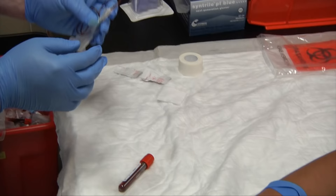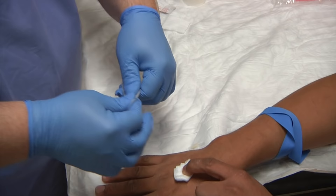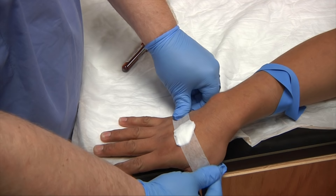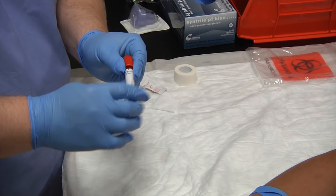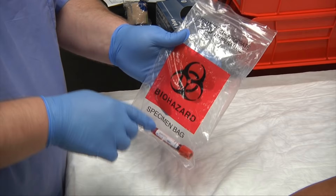Grab your piece of tape and bandage the patient. Invert your tube three to four times, making sure you're mixing the chemicals with the blood. Then put the patient's name on the tube along with today's date and time and your initials. Place it in the lab bag with the biohazard symbol and transport it to the lab.